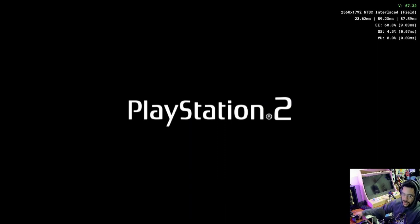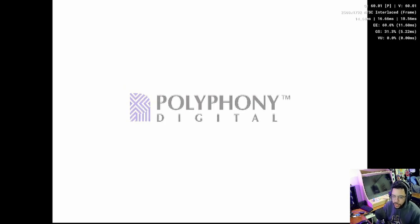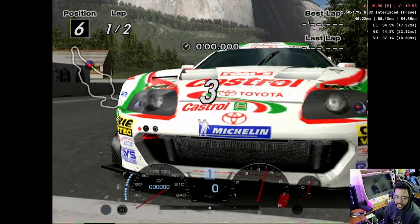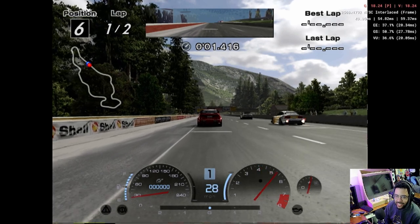Here's the stress test. We're going back to Gran Turismo 4 upscaled to four times resolution — 2568 by 1792. I'm expecting it to struggle. I at least want to show you guys its limits here. We're at 20-something frames, getting a lot of stuttering. Pressing the gas and having the RPMs go up is not good. We're struggling.